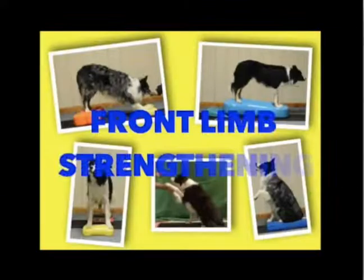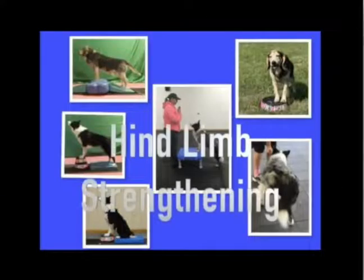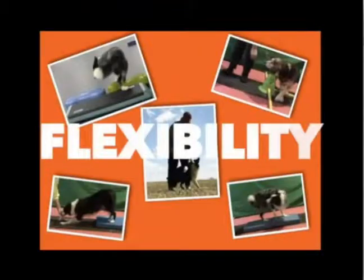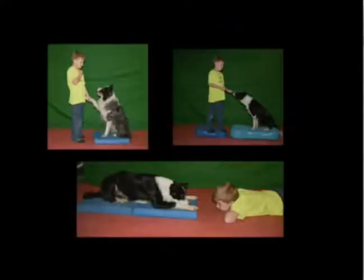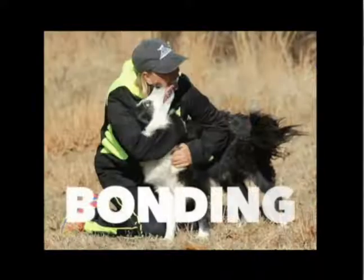In the class, we're going to learn balance, front limb strengthening, hind limb strengthening, flexibility, lateral strength and stability, mental engagement, and bonding. Fitness is just great for bonding.